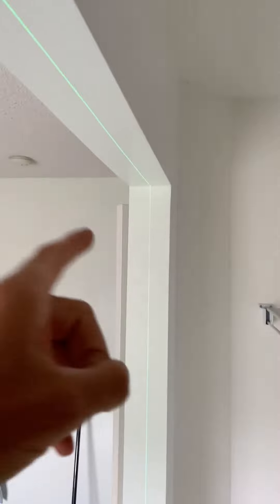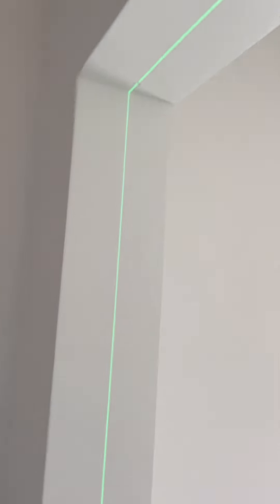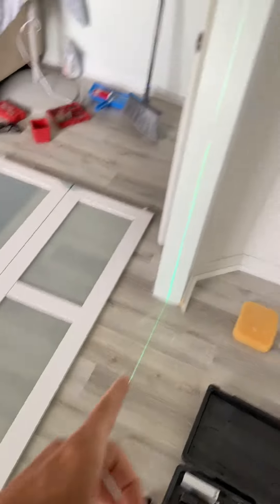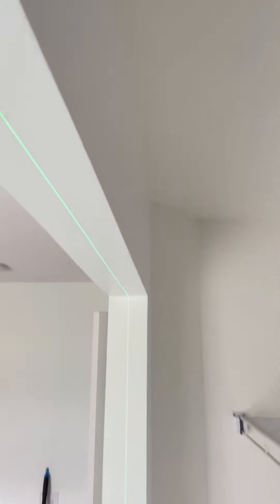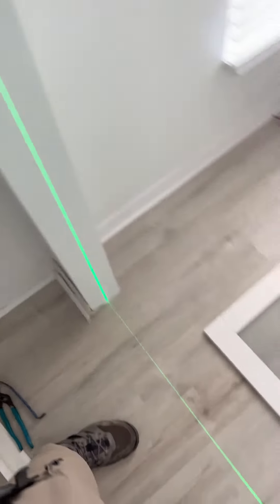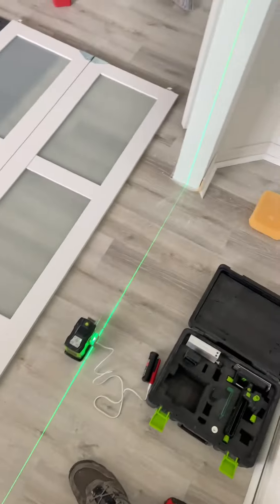you come in and I measure center there, center here, and center here. You line those three up, and it gives you your center at the bottom on both sides, and you can visually see that everything will line up once the doors are installed. So that's how I do my bifold door installations.